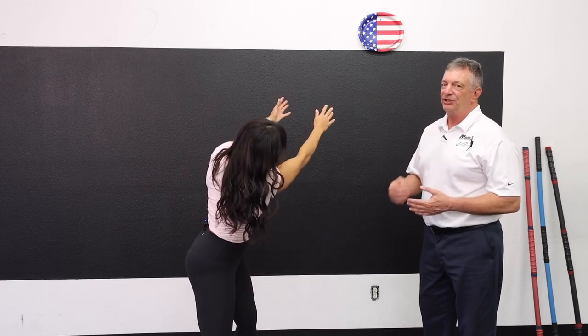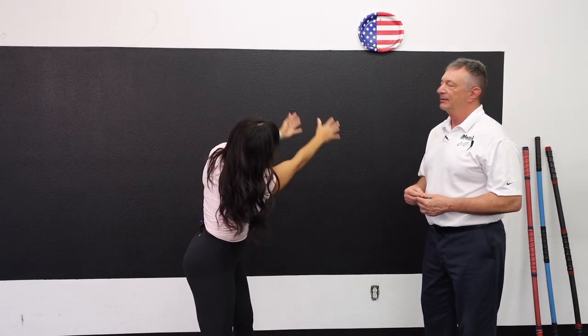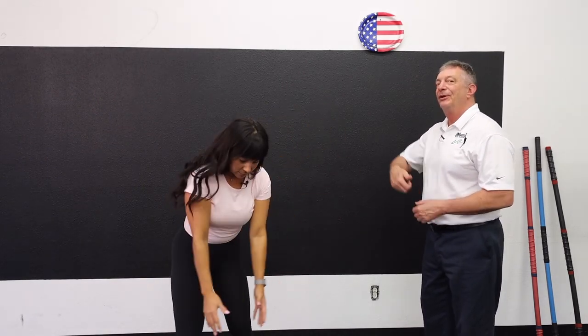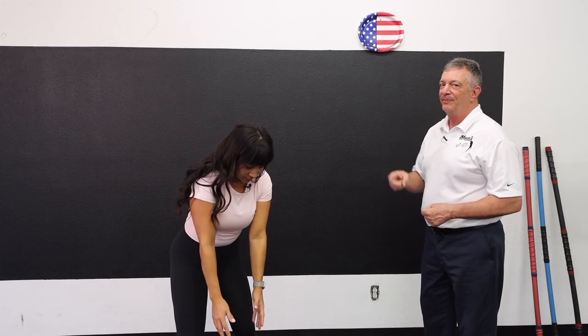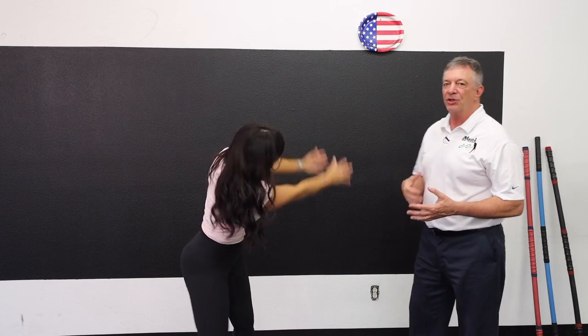To there, from there — to there, from there. That's the first drill, it's just called the Pull Away. Now the second one, we're going to put more power into it.